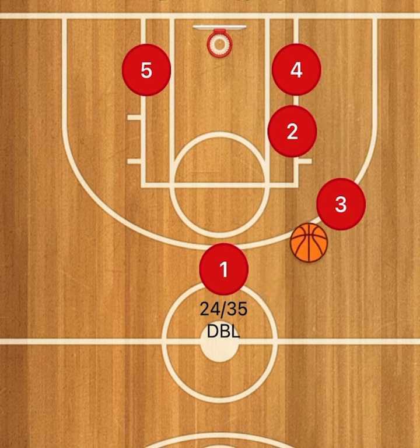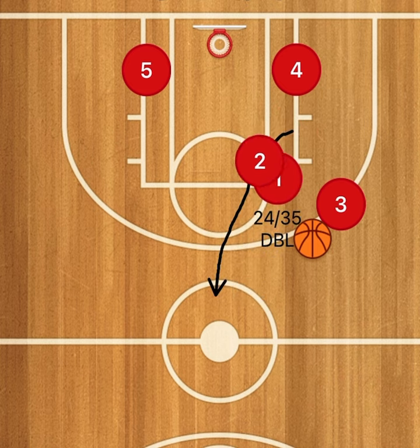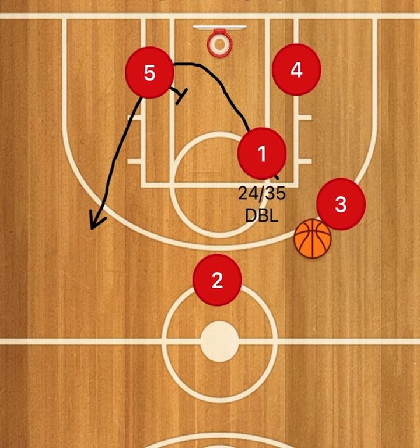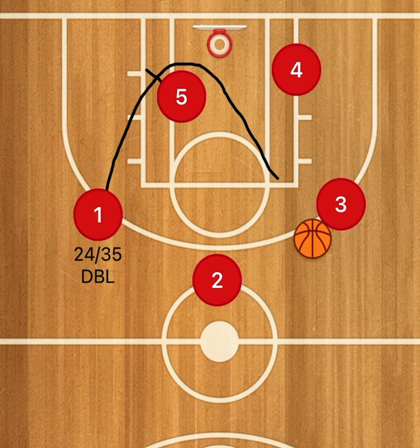One is going to swing it to the wing, and then the one guard is going to go set a down screen for the two guard. The two guard is then going to pop up to the top of the key. We're looking to attack at any point in time where we have an opening. The one guard will cut through the lane, and the five will set a screen at the bottom for the one guard to come all the way through.